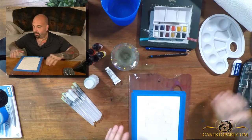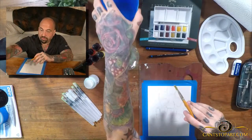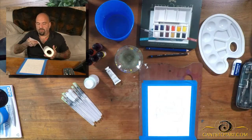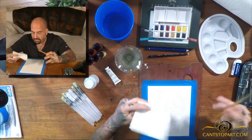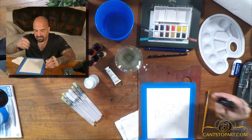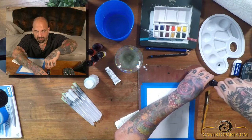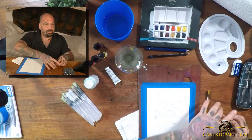In watercolor there are different techniques. We have two containers of water here — one for cleaning the brush and one for loading it with water. Make sure you clean the brush in one and use the other just to add water. Let's start with the dye-based liquid stuff because I heard it's super bright. I'm going to put just one drop to experiment — let's take the yellow, because yellow and blue make green.